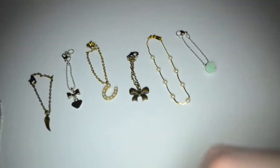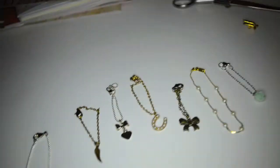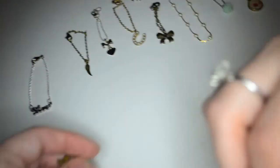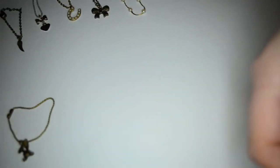Hi again! It's Emi and Lea and now we're going to show you our dolly accessories. Okay, here are our accessories. Some of them we made and some of them we bought.